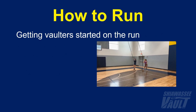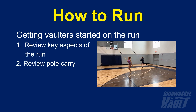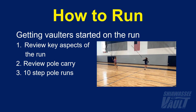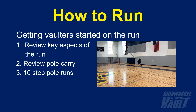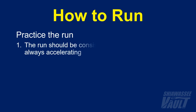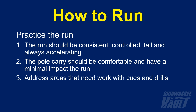To get vaulters started on the run, I'll go over with them the key aspects I just described, do a quick review of the pole carry, and then have them begin to practice it. I'll usually have them do 10-step pole runs like you've been watching Claire and Libby do. Once they've become somewhat comfortable, I'll start to identify areas of their run that need work — keeping in mind that the run should be consistent, controlled, tall, and always accelerating, and that the pole carry should be comfortable with minimal impact on the run. I can then address areas with cues and common run mechanic drills. Just be sure athletes know the purpose of each drill before you have them do it.